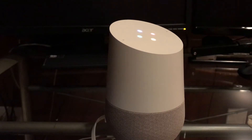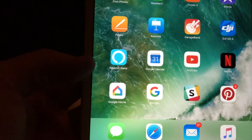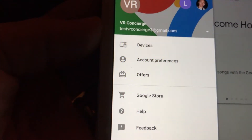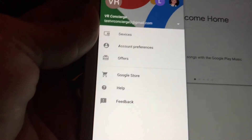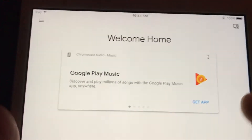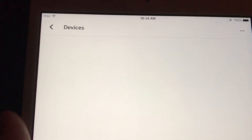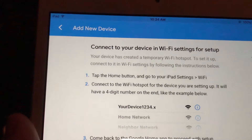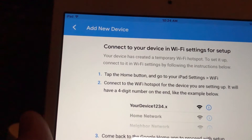Welcome to Google Home. To get started, download the Google Home app on a phone or tablet. Now we've got Google Home on this iPad mini. If I go over to the account, I'm logged in as my TestVR Concierge 3 account, which is the one we're going to use to set up this device. In the upper right-hand corner of the screen, you can see this little icon which takes you to devices. From here, we'll say add a new device.